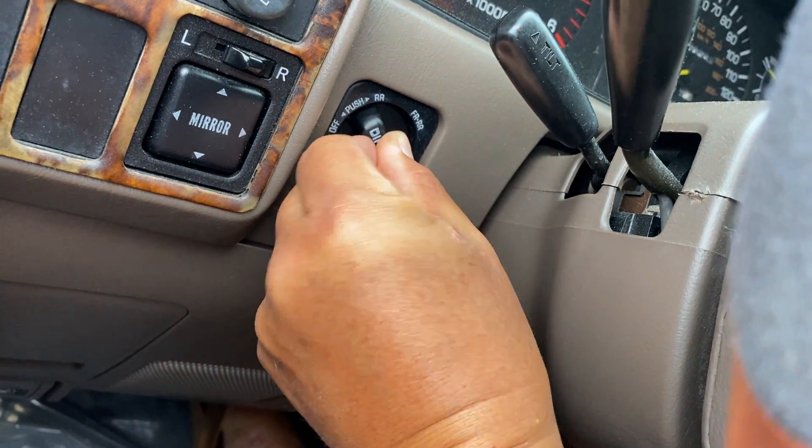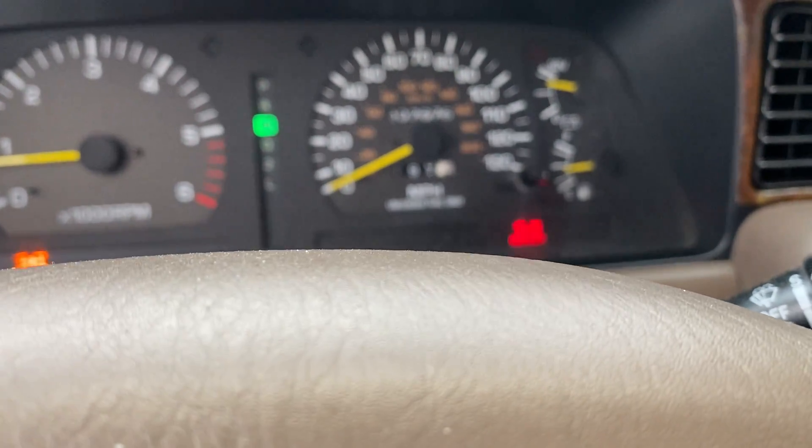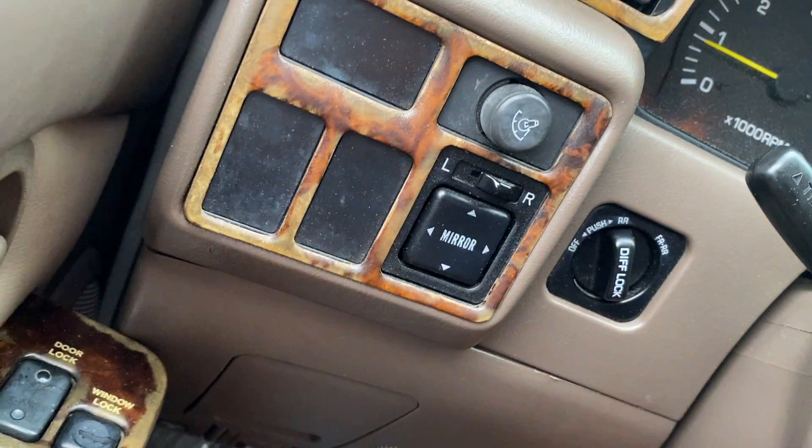Now, by pushing the button, I'm just locking in the rear differential.